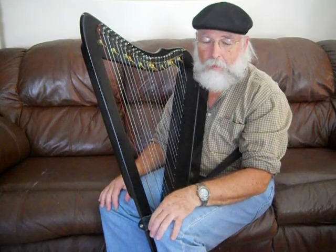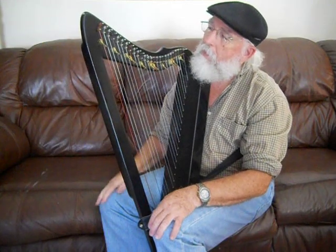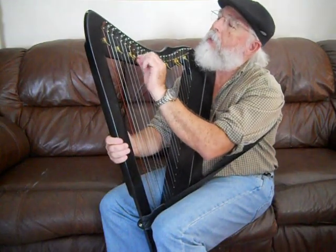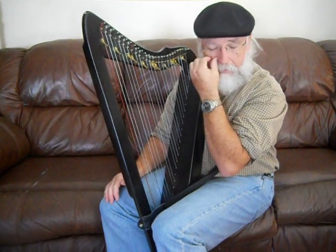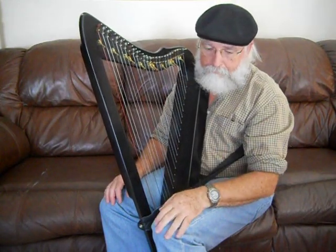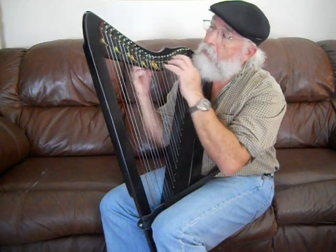Today I would like to start the lessons by just introducing the harp. This is a small harp — a 26-string harp. This is called a lever harp because it has levers here, and we'll talk about that in a little bit. There are lever harps all the way up to about 36 strings.